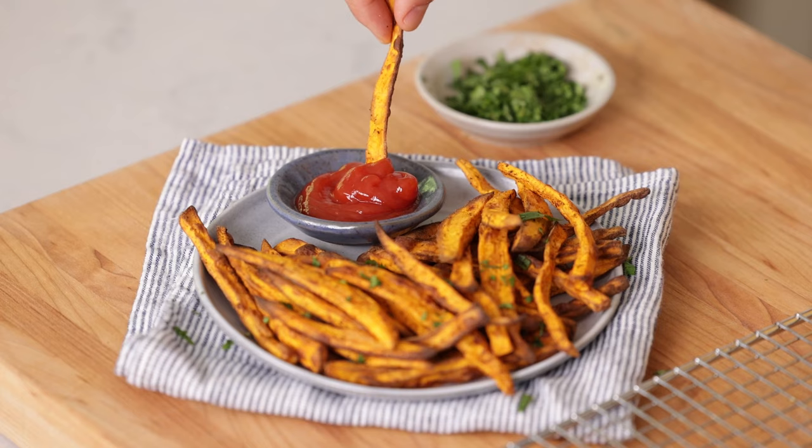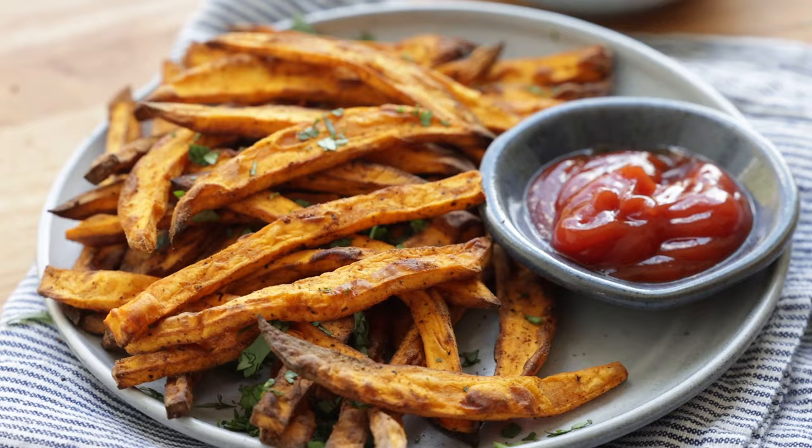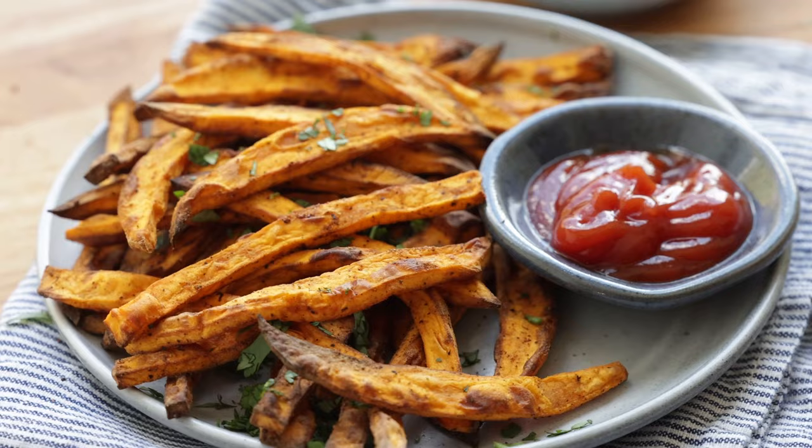We've got a nice crisp one right here — I'm just gonna do a little taste test. They're so good! I love sweet potato fries in the air fryer because you end up using much less oil, which makes them a lot healthier. They're nice and crisp on the outside, tender on the inside, and they have the best flavor from all the seasoning. There's so much to love about this recipe and I hope you love it as much as I do.